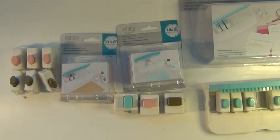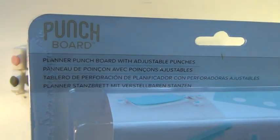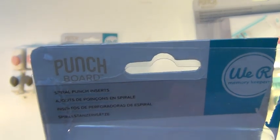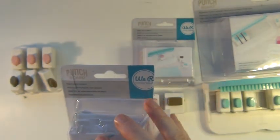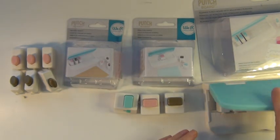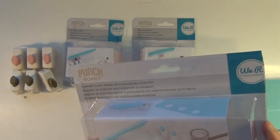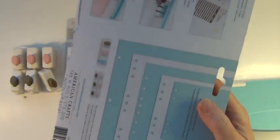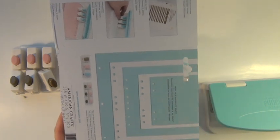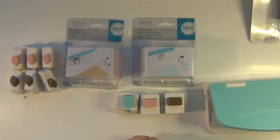Hello, it's me Sari here again. Today I would like to thank We Are Memory Keepers for sending me a punch board as well as some punch inserts for spiral punches and disc punches. I thought I'd show you a couple of these and just show you how this punch board works. I really do like it, and I'll try to show you two different ways of making this work.